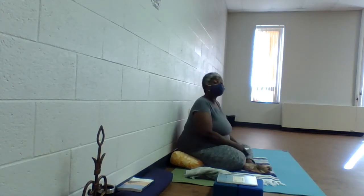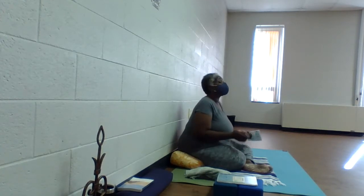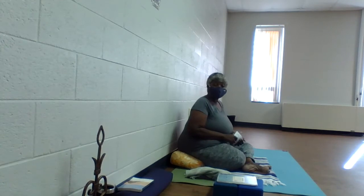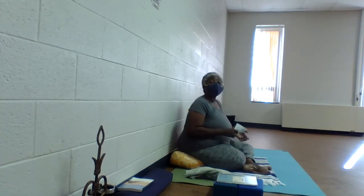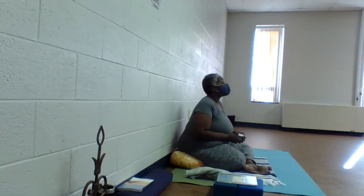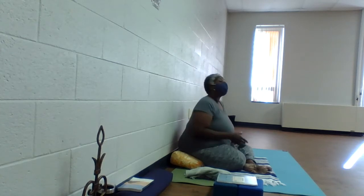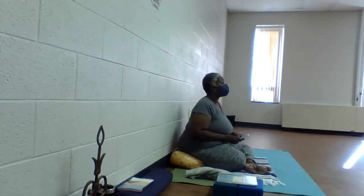The policy here at Norfolk Senior Center is that if a class has less than three people registered, that class will be canceled. As the seasons change and we go back to standard time, I expect some fluctuation in attendance. If a class is canceled, I encourage you to seek out the replays online. You can find them at Norfolk Prime Plus Senior Centers on Facebook as well as YouTube, and also at Divine Peace Meditation and Yoga. Thank you so much for your support.